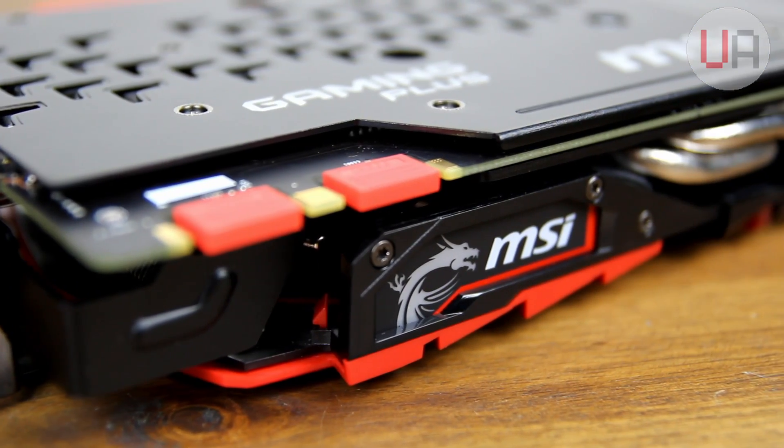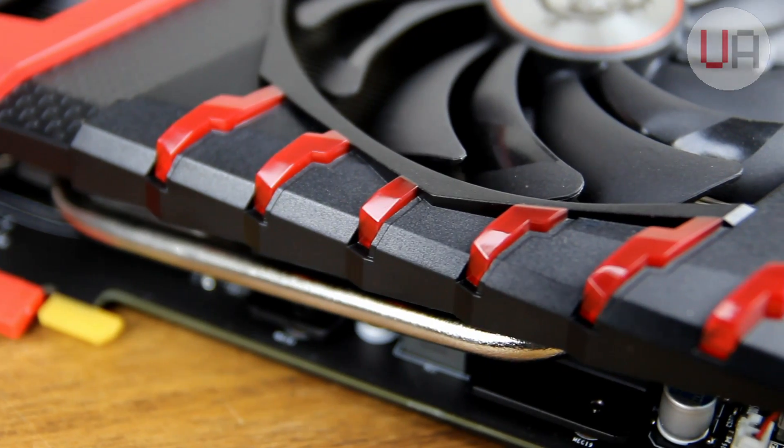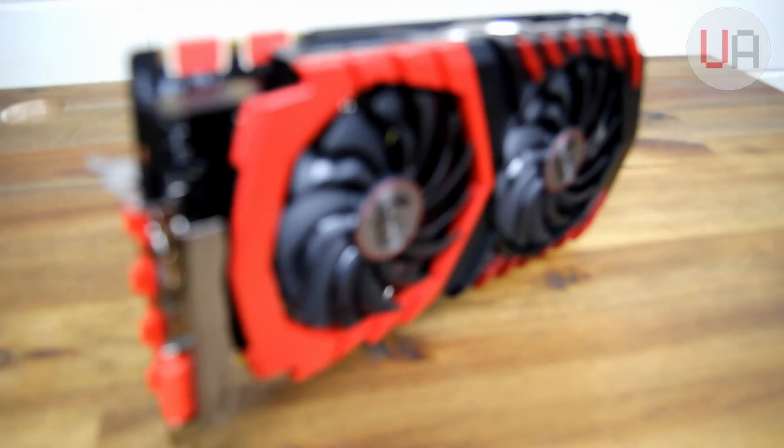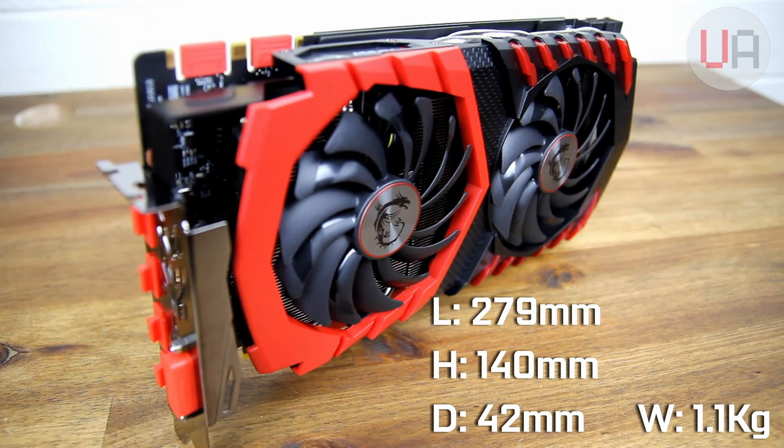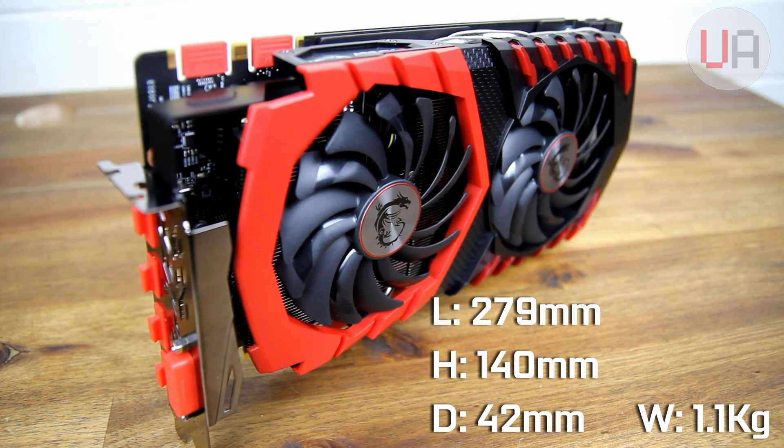On the top edge and front face of the card there are also RGB LED zones which can be set to however you'd like. It measures in at 279mm long, 140mm tall, 42mm thick, and weighs 1.1kg.